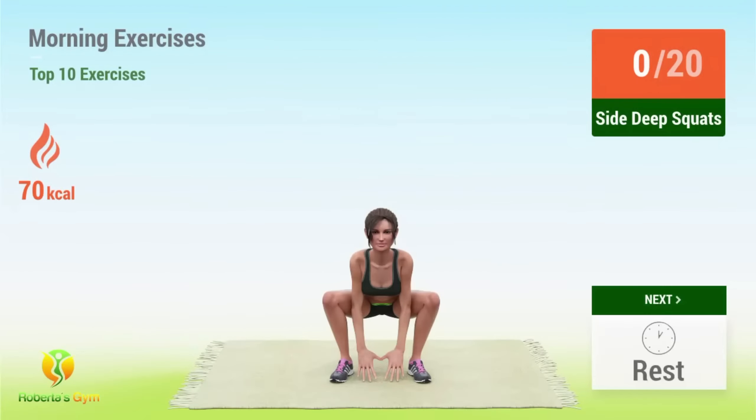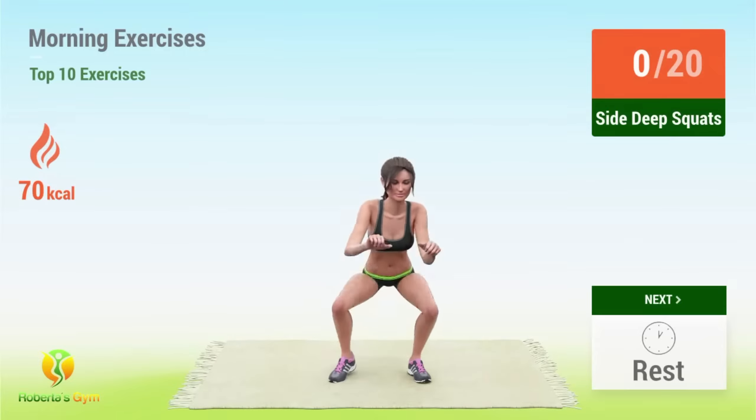Up next, side deep squats. In five, four, three, two, one, go! One.